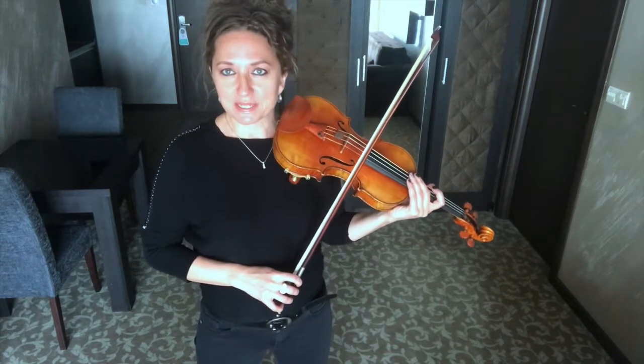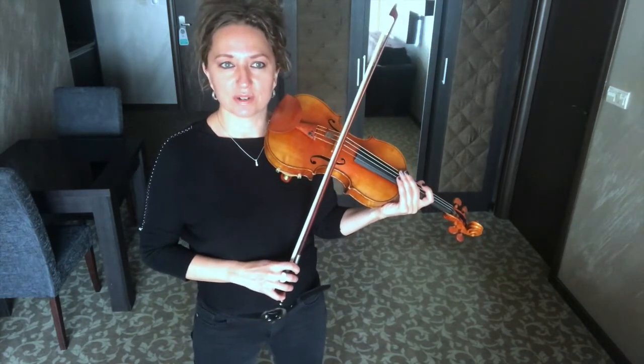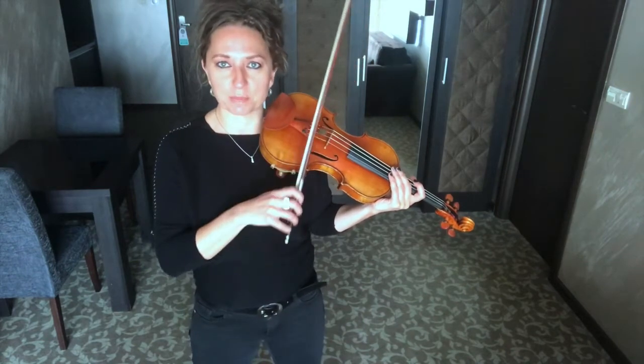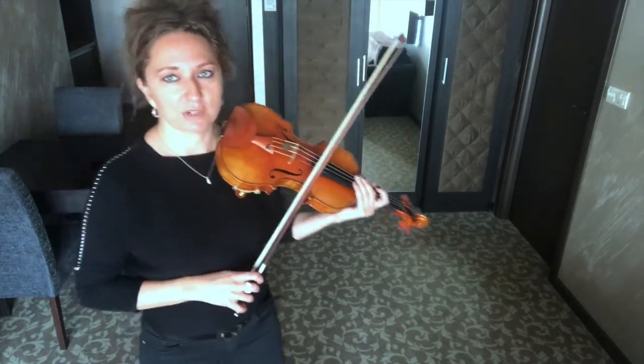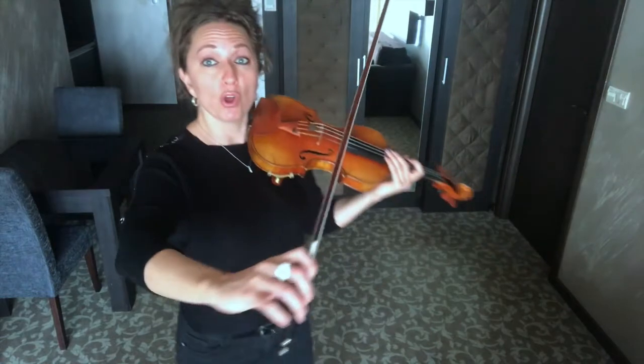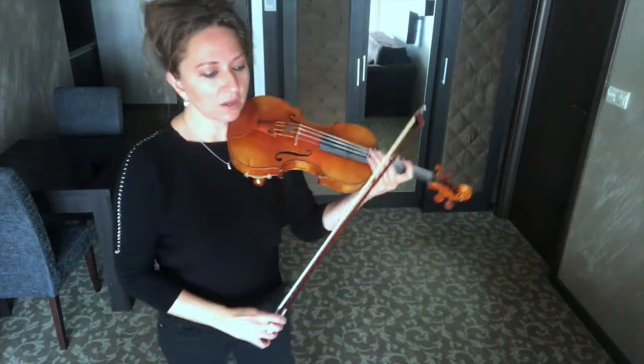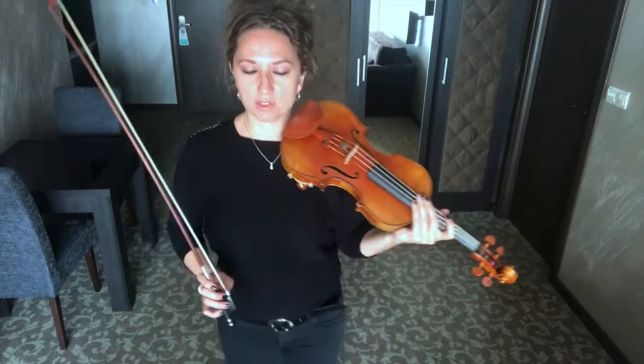Unless you're playing some modern piece and they're really asking for some ugly sounds — squeaky doors or something like that — and you have to push on the instrument. But we never as violinists push; we always pull the sound out. And the same with double stops, we're going to be pulling the sound out. So I'm going to give you an exercise to practice.